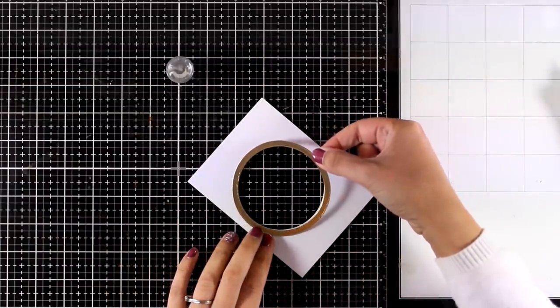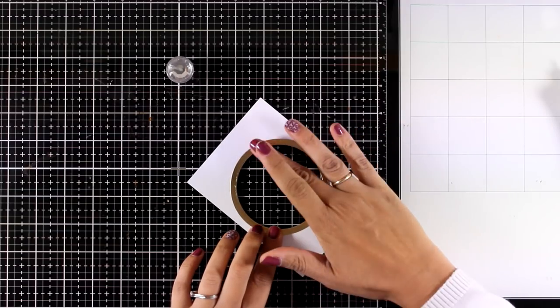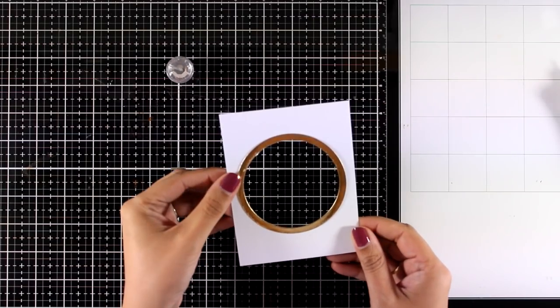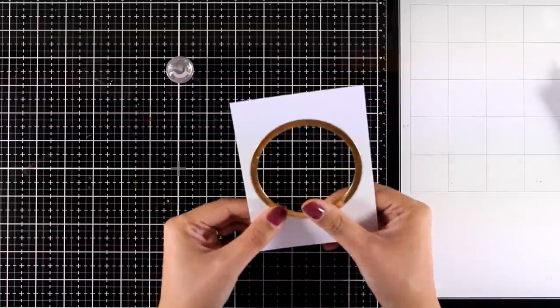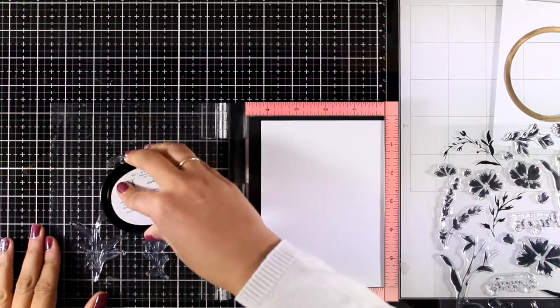Another thing that I absolutely love on cards is either creating shaker cards or cards with windows, and this is exactly what I did today. I combined two circle dies to cut out this golden ring, and I also used the smaller of those circle dies to cut out the window on this white panel.